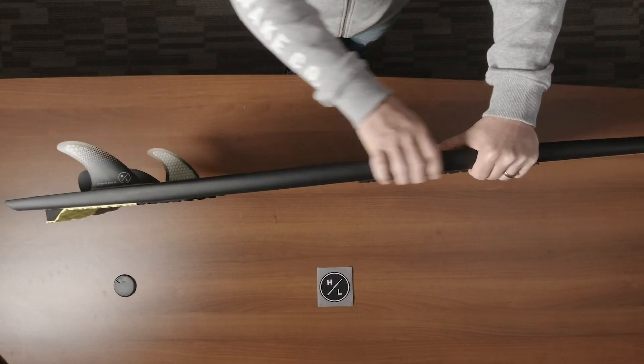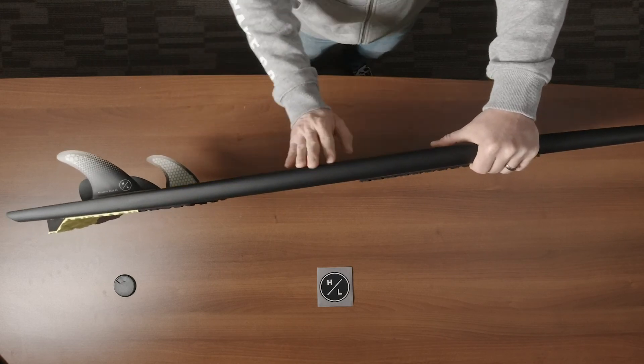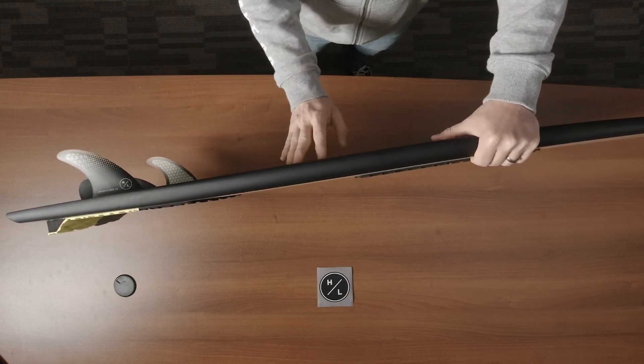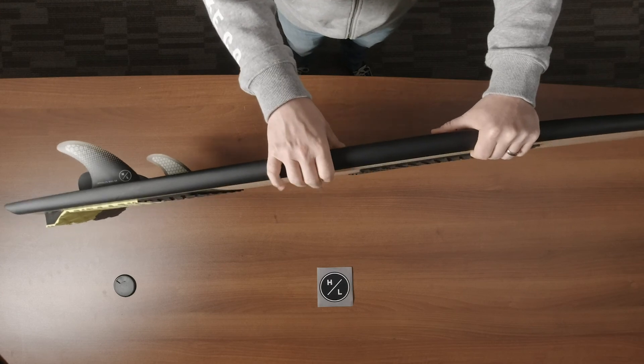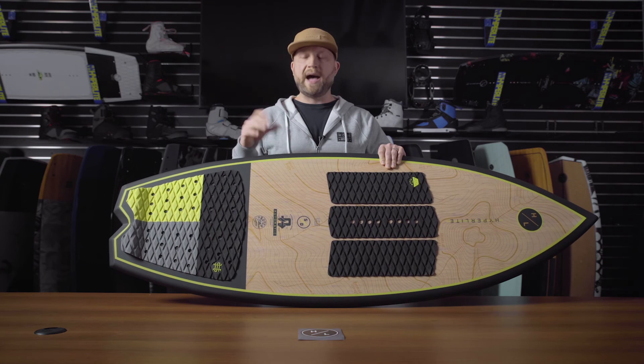You'll notice there is no part line — it's just like a regular surfboard, everything seamless, for no interruption of water flow over that rail.